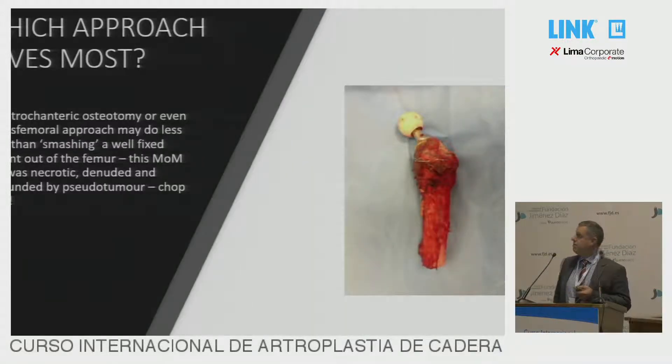The next thing I think we should think about is which approach saves the most. When you're trying to choose between a trochanteric osteotomy or even a transfemoral approach, you have to think — if you're going to smash that proximal bone to pieces with no control, it's going to be worse.